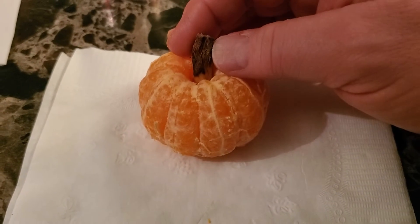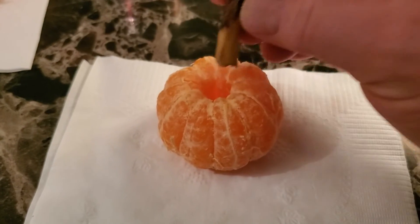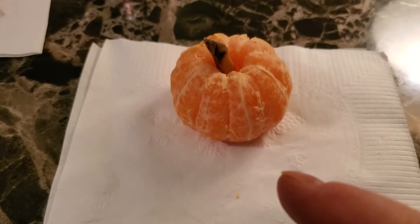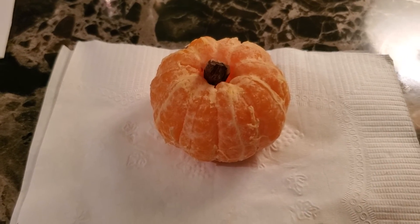It's an orange, but it's shaped like a little pumpkin. And the stem off the banana peel goes right in there for your stem. Ain't it pretty cool? A little food art.